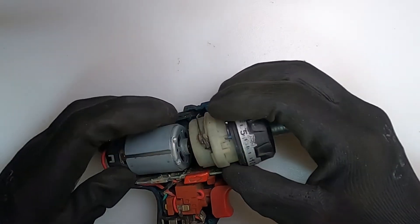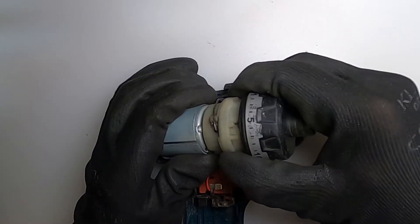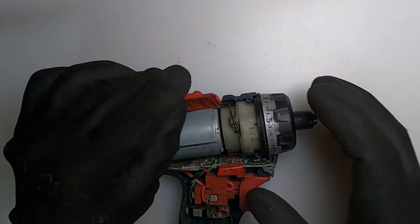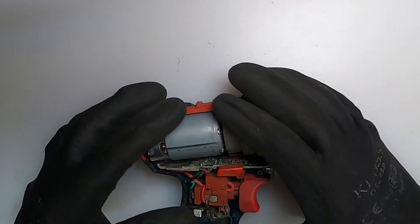Now to put the planetary gearbox back on. There are some little notches in the case which do have to line up, which you will see on the bottom and the back of the motor there — you can see them as well.